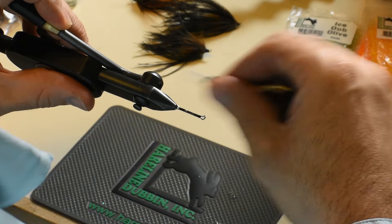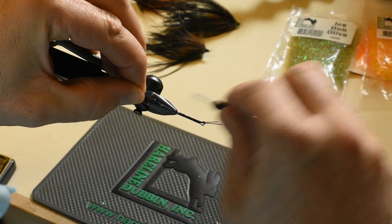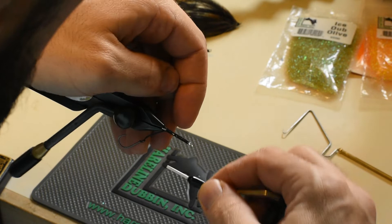And then I'm going to add a hook with my Senyos intruder wire. The loop of that wire is right about where the transition in my vise begins. And I'll double it back over and make sure I lock it down.